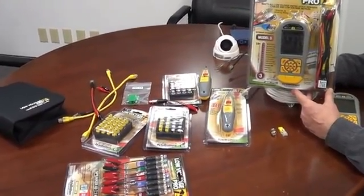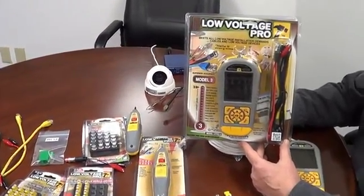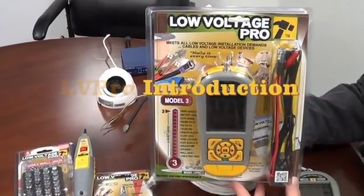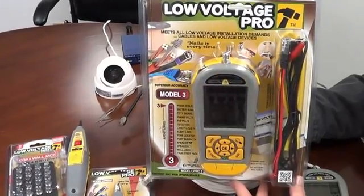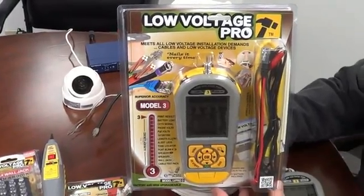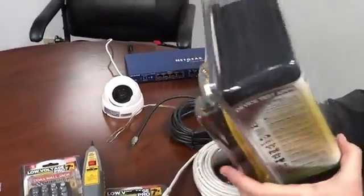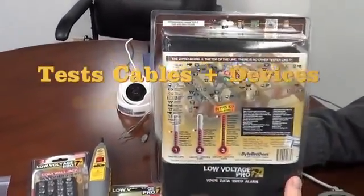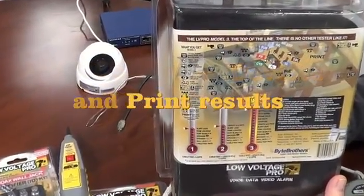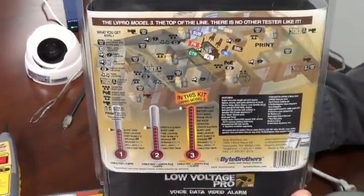The Low Voltage Pro is a high performance family of cable testing and device testing ability. If you're a Low Voltage Pro, it means that you're working with cable pulling — could be Ethernet cable, speaker cable, video cable — putting jacks in those cables, testing the cable, and you're probably starting to work on devices like IP phones, IP cameras, CCTV cameras, those kinds of things. The Low Voltage Pro is designed to not only give you a high quality cable test, but also help you troubleshoot a lot of the devices that you work with.